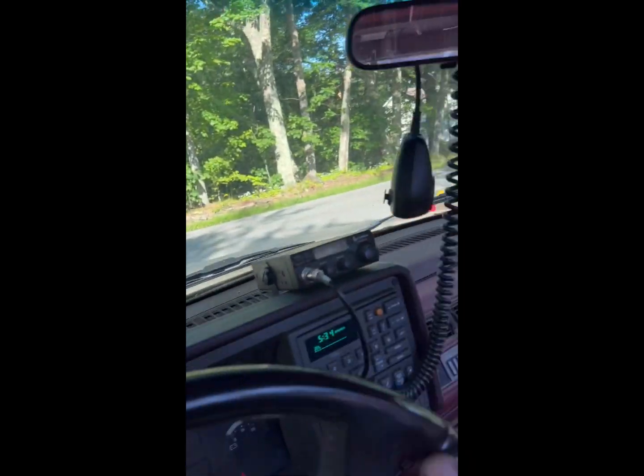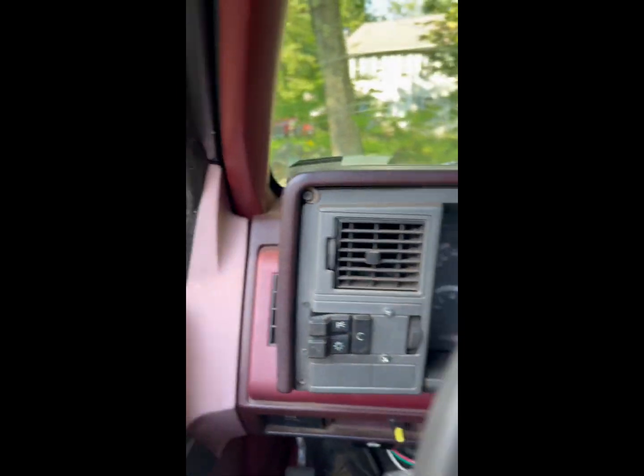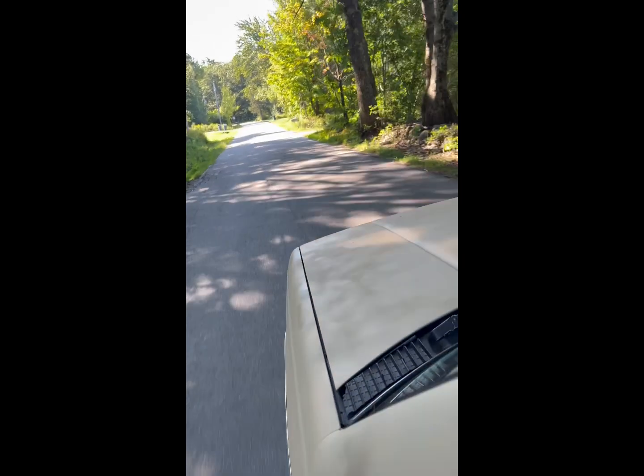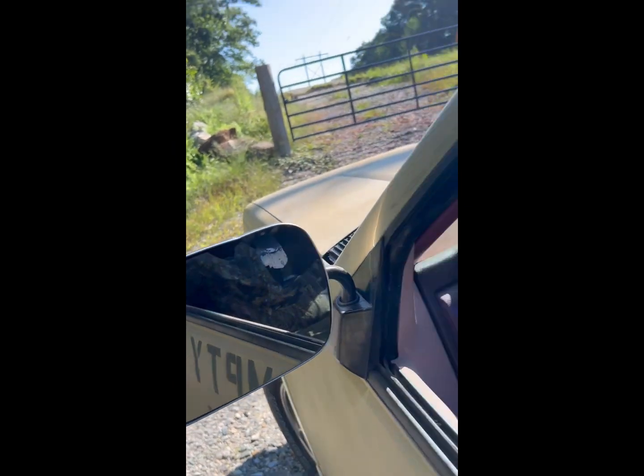Still a little bit of chattering and hesitation, but I'll figure that out. I like to think it's a little bit low on gas and that's what's causing the chattering on acceleration, because the fuel slides to the back of the gas tank. There's only a couple gallons in there, so that could be at least contributing to the issue at hand.